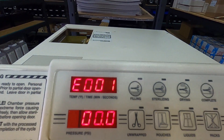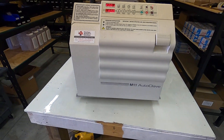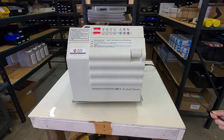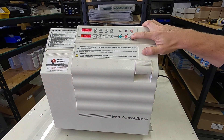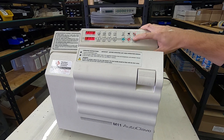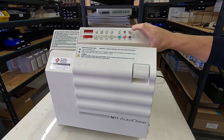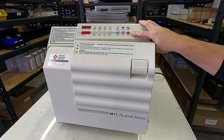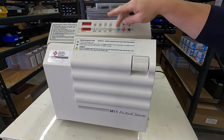E001 error code is very common. It's a power interruption. This is going to happen specifically when you plug in the unit — you will immediately see E001. You can get rid of it by hitting the on/standby button, and as you'll see, all the lights will start flashing.